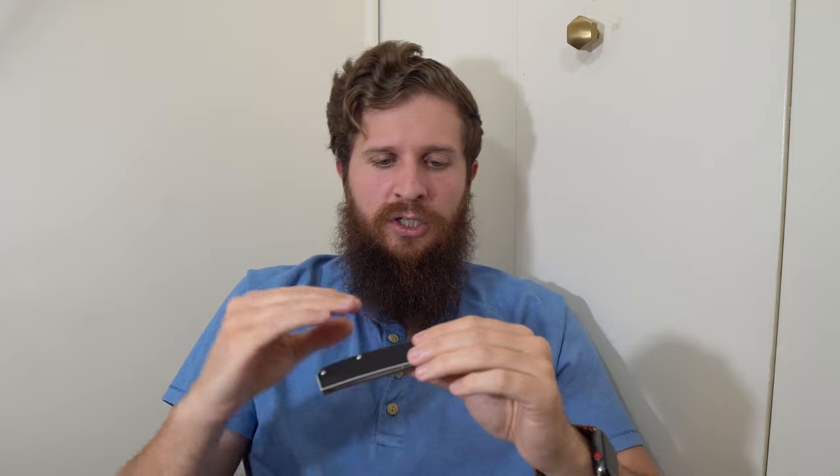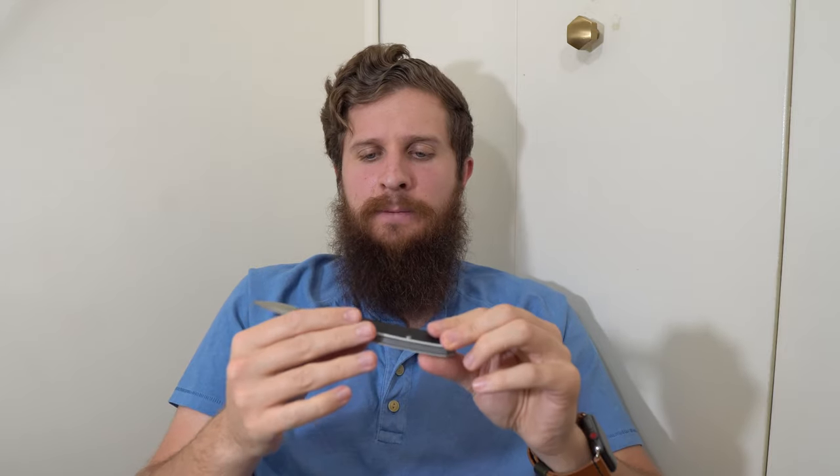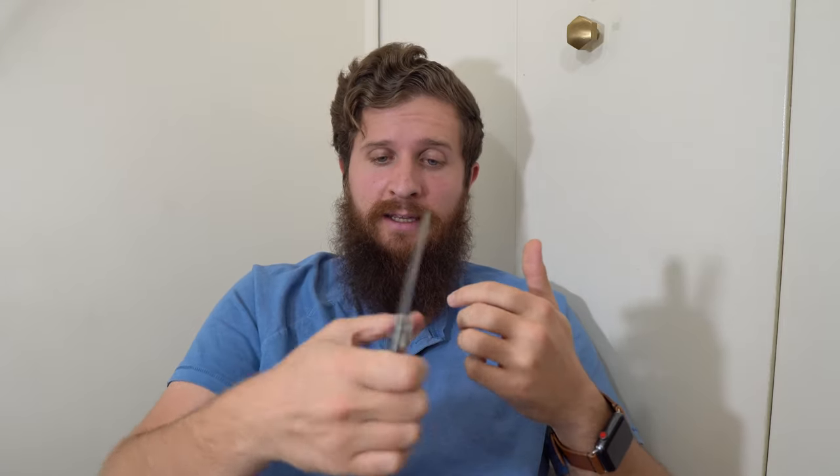Even if they just changed the placement so it landed more appropriately and gave me more of that handle, it would make the knife so much better. They could have made it a front flipper. I would rather have thumb studs and not have that flipper tab at all, because this handle would be excellent as a flat profile all the way up. That's my biggest gripe with the design. Otherwise, ergonomically everything is smooth and pleasant to hold. The G10 feels great, the handle shape is pleasant, and there's no clip, so there can't be any hotspot.